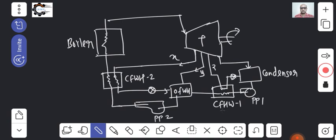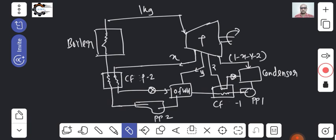The remaining amount entering the condenser is one minus x minus y minus z, because x amount of steam is taken out here. If one kilogram of steam is coming in, x will leave to the closed feed water heater, y to another, and z to another. There is also a de-aerator — that means air remover — included in this system.